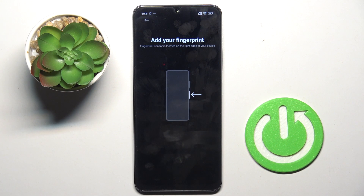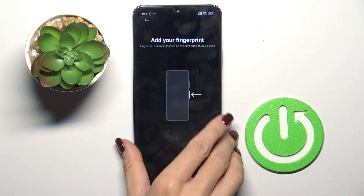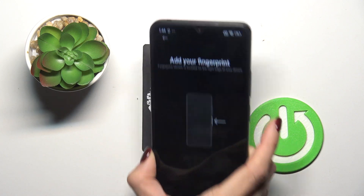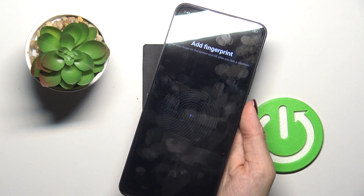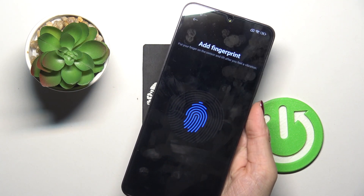Now it's time to add your fingerprint. As you can see, the sensor is located on the power button right here. Grab your phone as you usually hold it and keep tapping until your fingerprint is fully added.